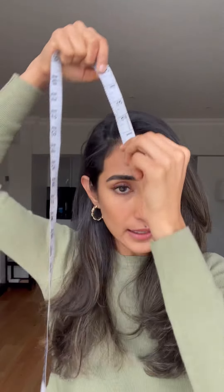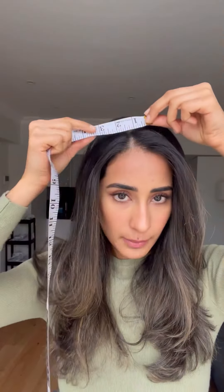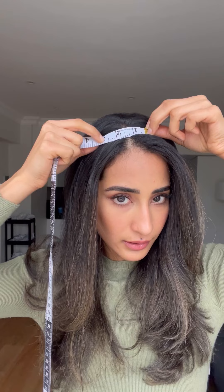You can decide on what length of topper to go for — whether it's lace or silk — depending on how big the concern area is. To do so, all you have to do is measure. Take a measuring tape, place it on your frontal hairline all the way to the back — that is how you get the length of the topper. To measure the diameter, first part your hair to the side, then take the measuring tape and measure the concern area.